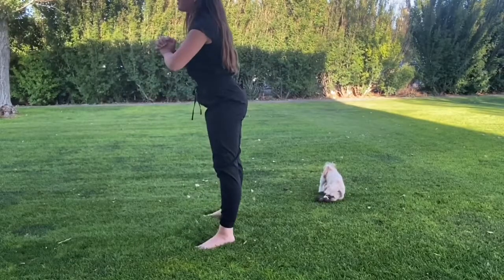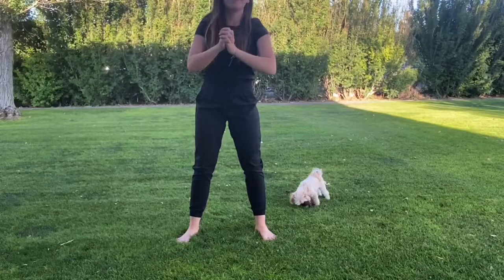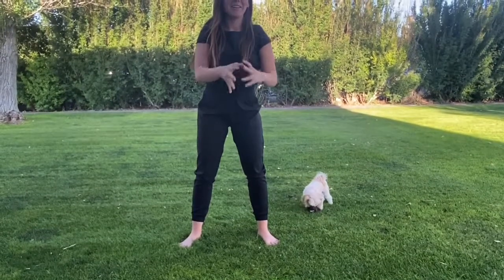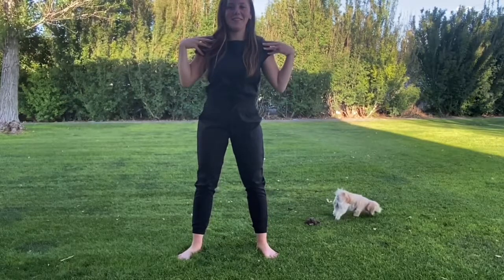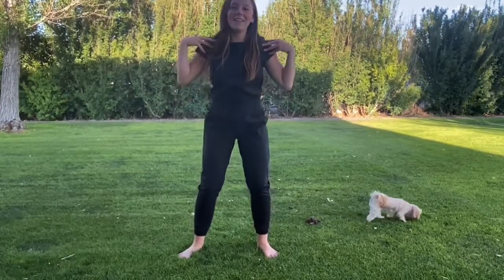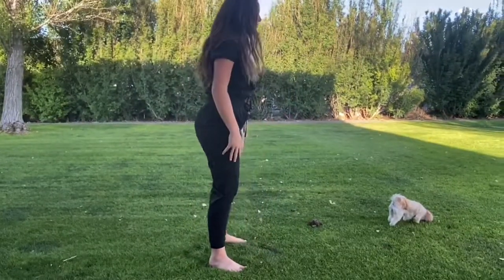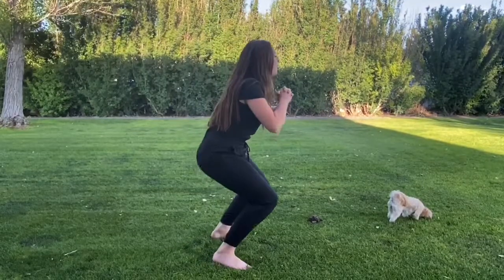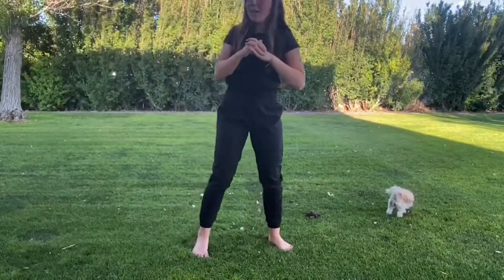I'm just showing you all the angles — from the front. And depending on how good of a stretch you want, you can go lower.